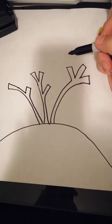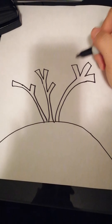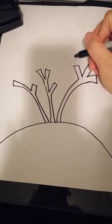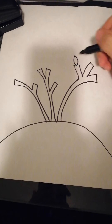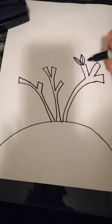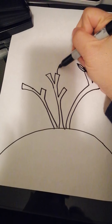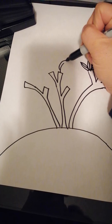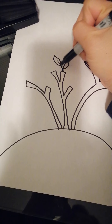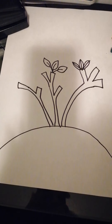Okay, and then we're going to draw some leaves on the bush, on the branches. You can just do your own way, or I can show you how I usually do my leaves. I'm going to draw a line like this, and then put a line in the middle. We want more leaves — or you can do the line first and then a line of the leaves, whichever way you like.